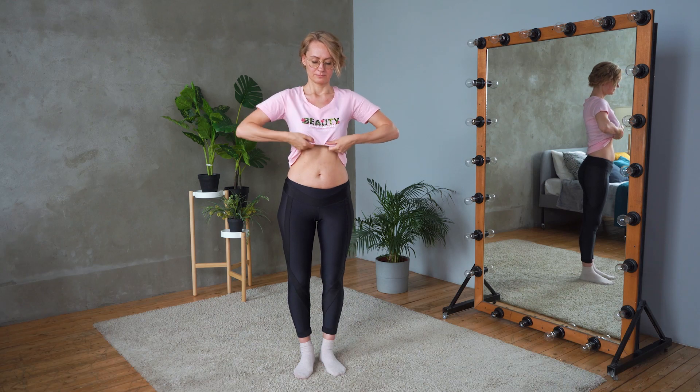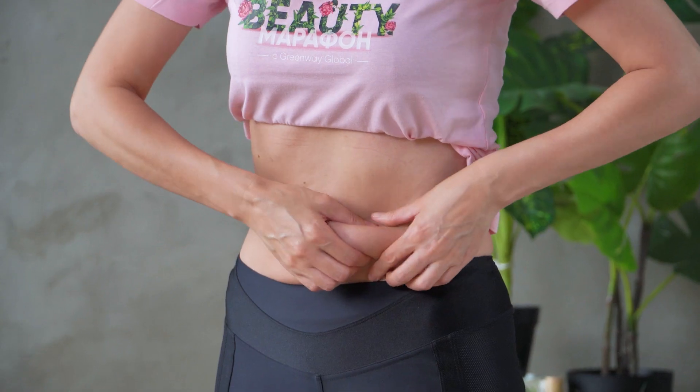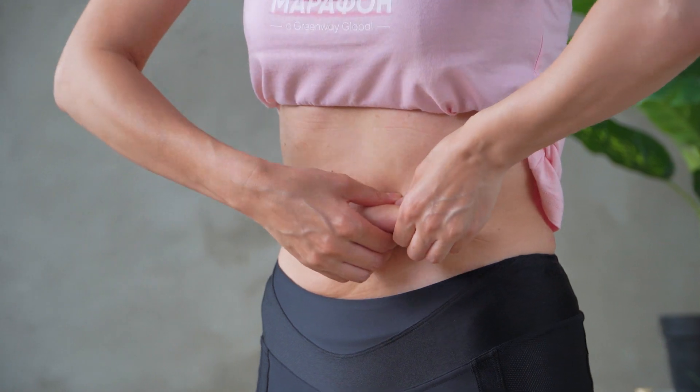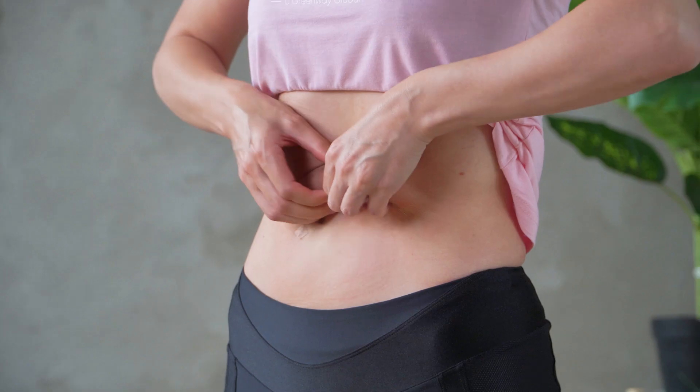Now let's work with our stomach. We need to grab the fold of the abdomen with our fingers and pull it away from the body. We feel the tension — we do it at a comfortable level, it should not hurt. We do not let go of the fold, move it a little higher and repeat. We need to go through moving the folds along the stomach, especially in the centre.